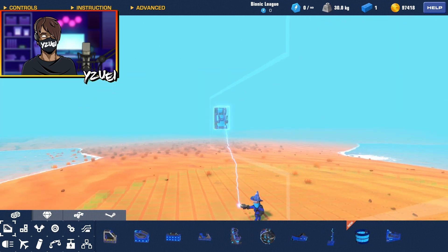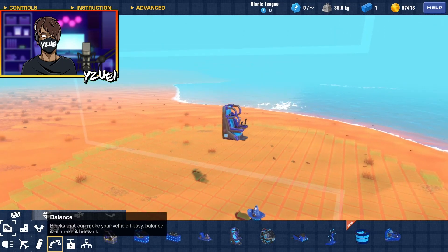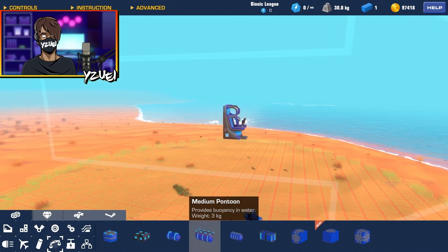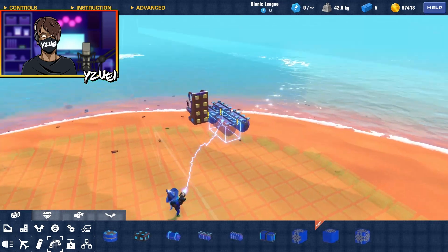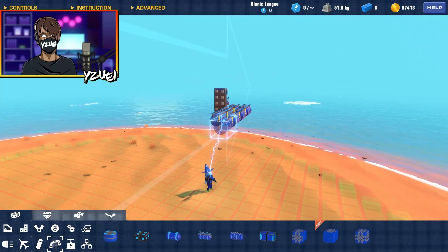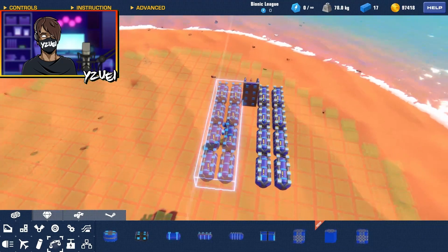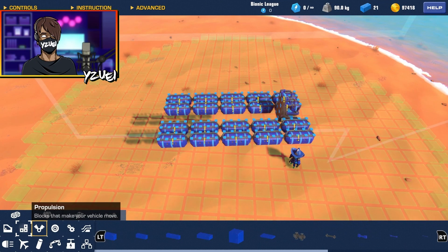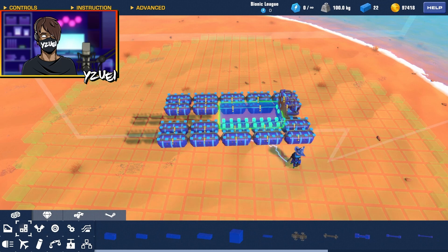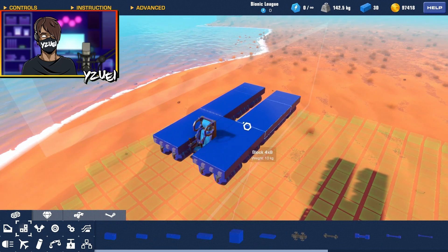For this build I'm going to be using the operator seat because the seat will be inside the build. Then I'm going to grab myself some medium pontoons and place a whole bunch of them. Once I've placed them all I can start making a frame around the pontoons. That seems pretty good, so now let's start adding some blocks to hold the whole thing together.